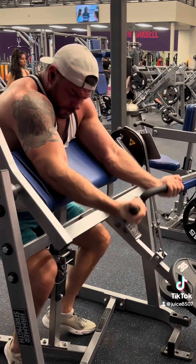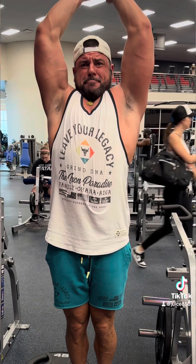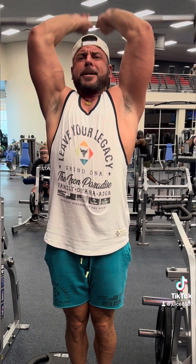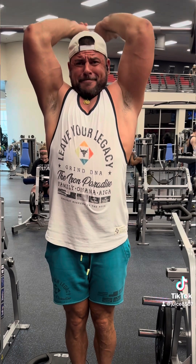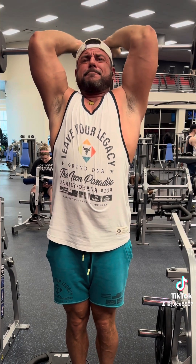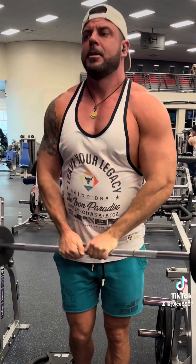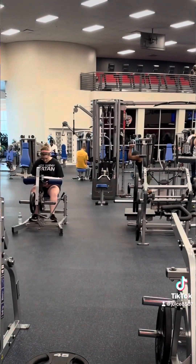Then we did what I think they call a French press, which is like an overhead tricep extension. I liked this angle cause it made my triceps look fucking huge — I loved it. It's all about bodybuilding and lifting weights, man. It's all about just looking good to me. I felt like I looked pretty good in that shot, so I'm going to be proud of myself and let you guys know about it.